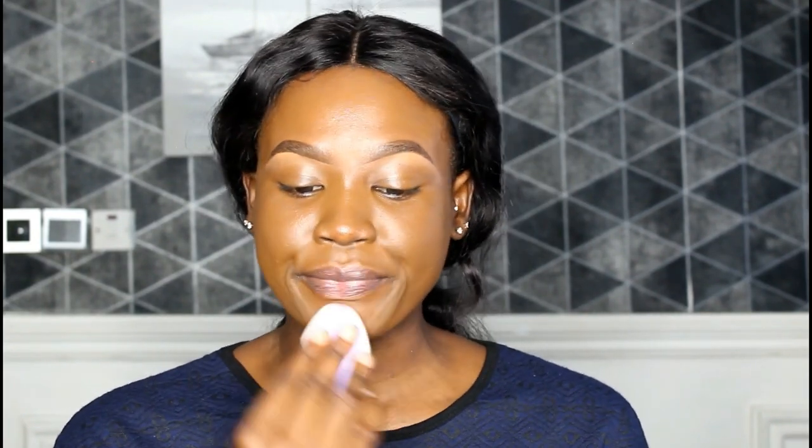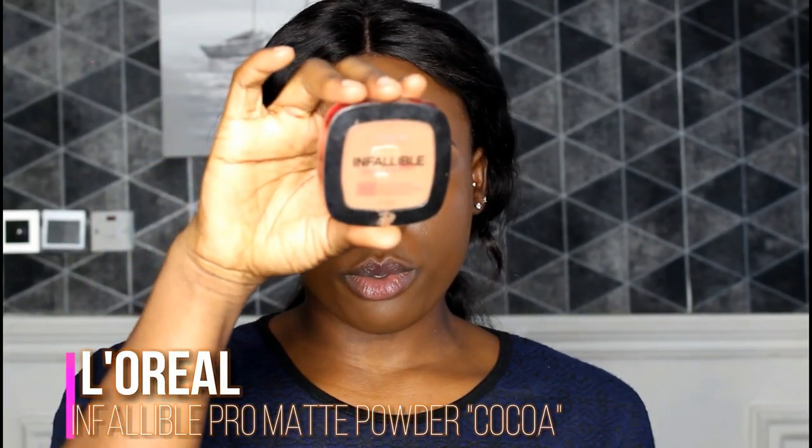I'll blend everything out with my beauty blender, making sure everything is nice and well blended. I only just got this foundation and I've used it once — I'm not sure how I feel about it. It's too dewy for me; I like my foundation finish matte. I already have oily skin, so a dewy foundation isn't the best for me. I'm using my L'Oreal Infallible Pro Matte powder to buff into my skin.